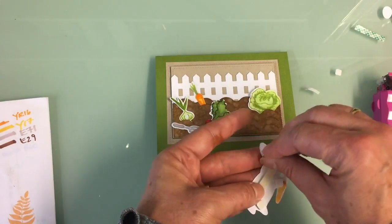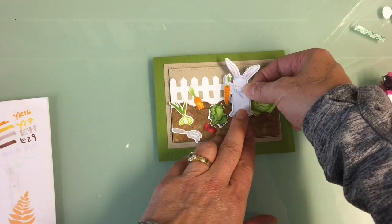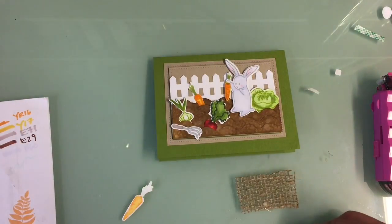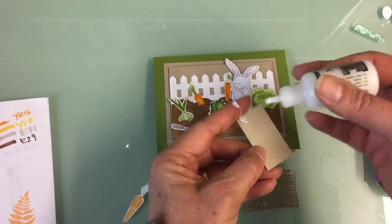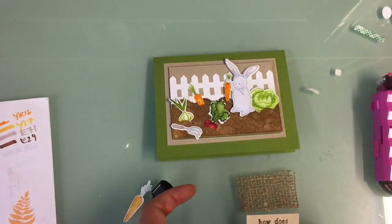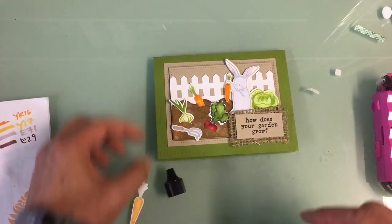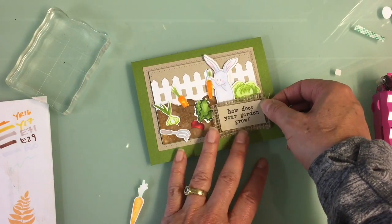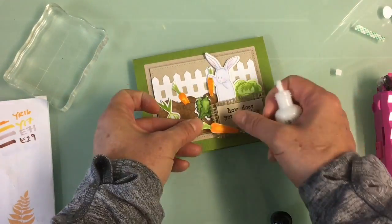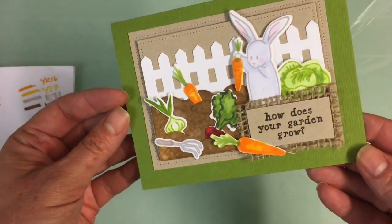I'm adding the bunny with his carrot and I want him to pop up outside of both frames and be higher than everything else. I'm taking some Ranger Multi-Medium Matte and adding that to the back of the cardstock piece — it squeezes through the burlap but remains totally hidden and sticks onto the card. Then I positioned the bigger carrot on there as well, added a little more glue, and placed an acrylic block on top to let it dry.